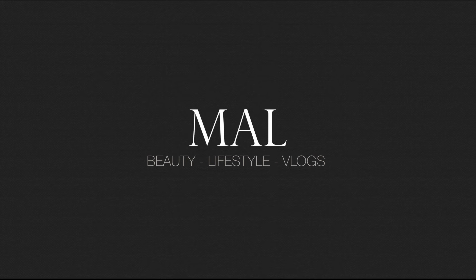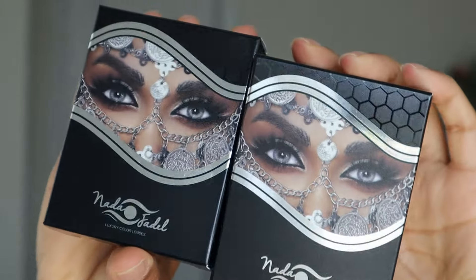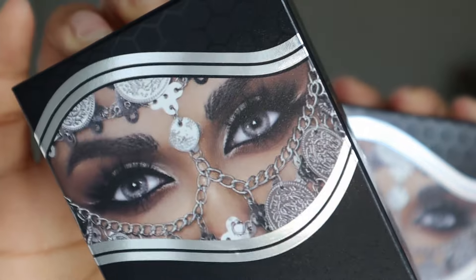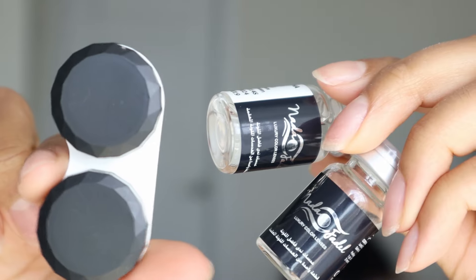Let's not waste any time and get right into this video. Nada Fadel actually won Miss Arab in 2005 and 2006 and she was a TV personality for several years after, so I feel like she really knows what it means when it comes to enhancing your beauty and looking your best on camera and in person.